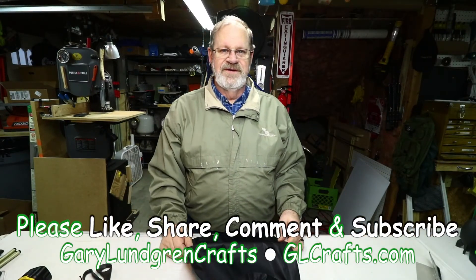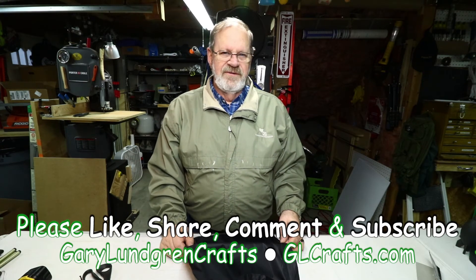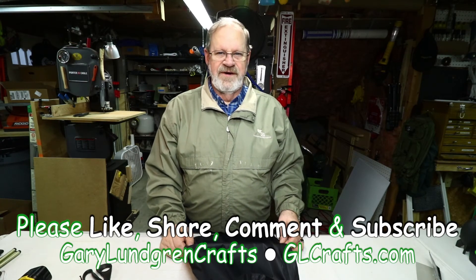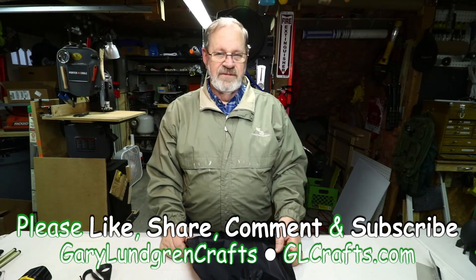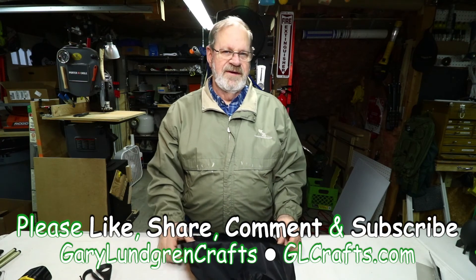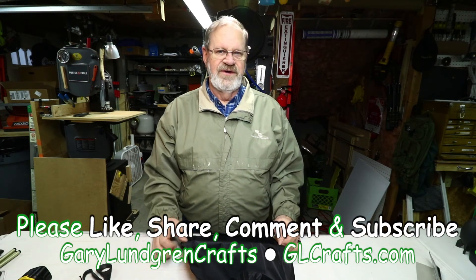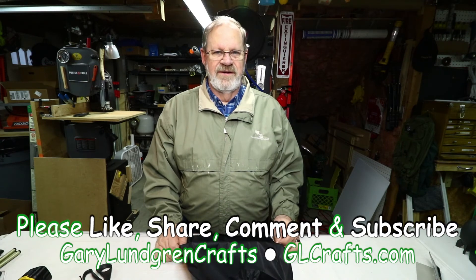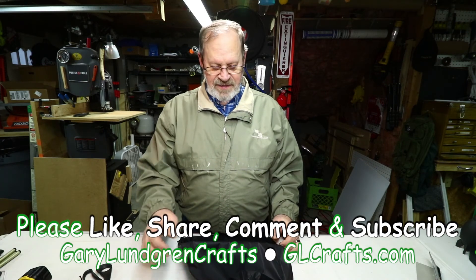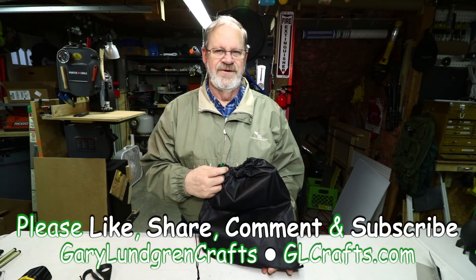Thank you for watching this video. I hope you enjoyed it and got some inspiration to make something of your own. If you did, please give me a like and share it with your family, friends, and fellow craftspersons. Please subscribe to see what I come up with next, hit that bell icon so you won't miss anything, and I greatly appreciate all your comments — I get a lot of good ideas from you. So if the ladies don't find you handsome, at least they should find you handy. Thank you.